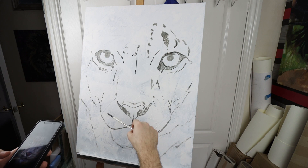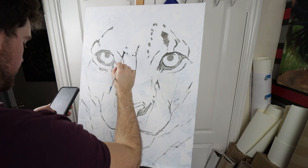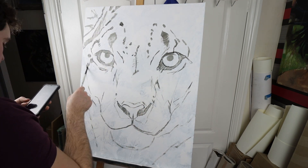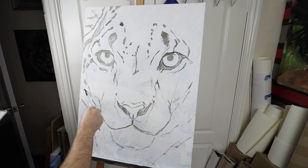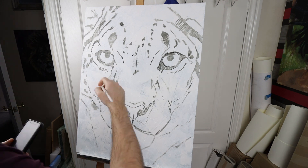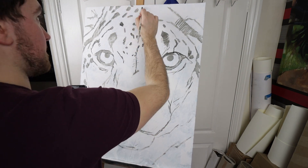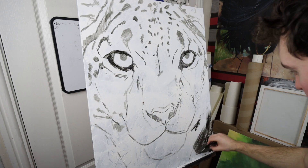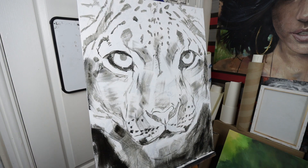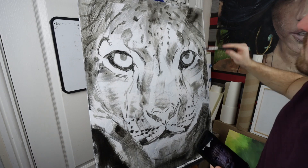I didn't go into this painting thinking I know I'm going to use a toothbrush. I started just like I would any other painting with an acrylic sketch, using a filbert brush just to block in my basic shapes and structures. I actually decided to do this painting because I just wanted to do something for me — it's not a commission, it's not intended for any gallery or exhibitions. It was just a painting I wanted to do because it's been so long since I've had a chance to paint and just have fun with it.